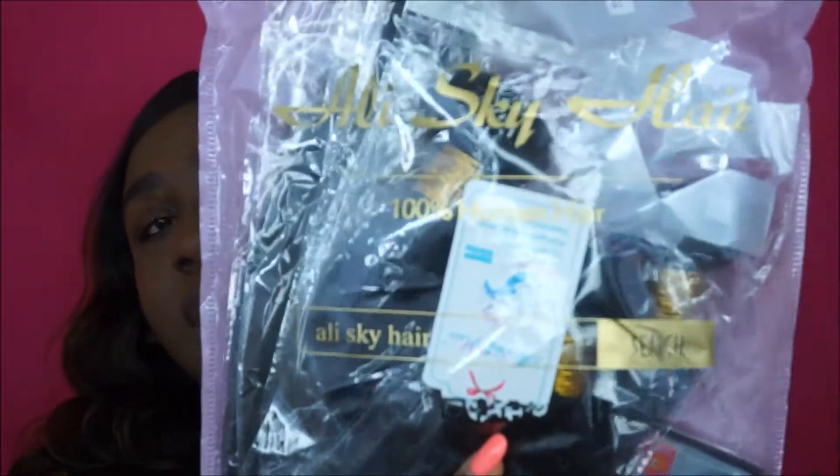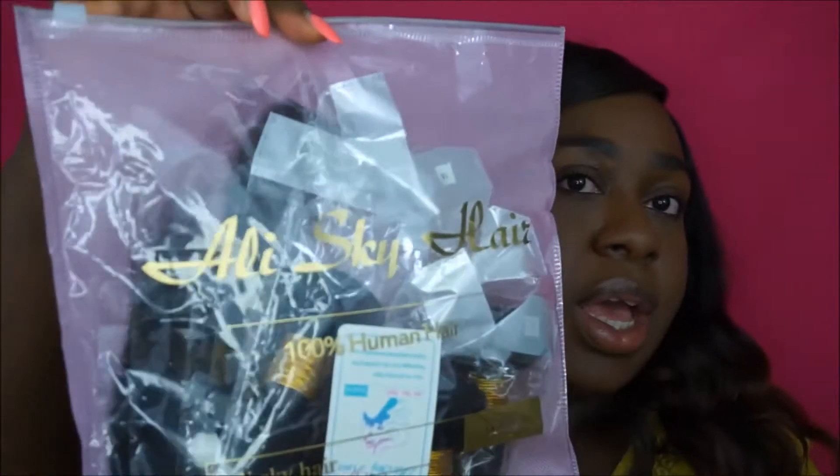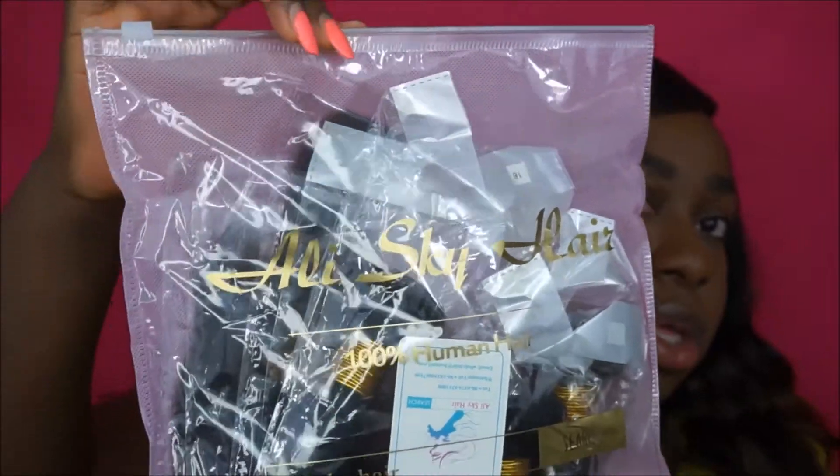This is how the packaging comes. I love that it actually has the name on the package — Ali Sky Hair, 100% human hair. This is how the hair comes packaged, in a little ziploc bag with fabric on the other side. Let's open it and see what's inside.